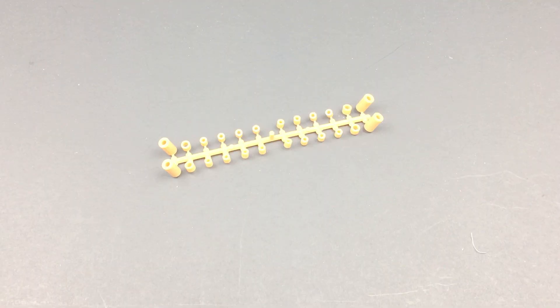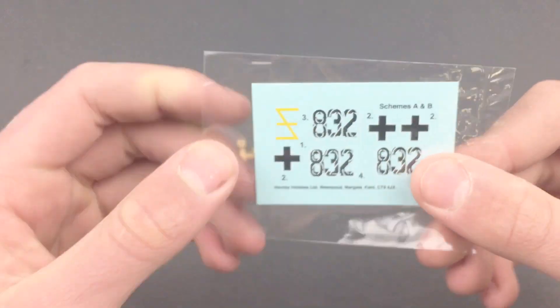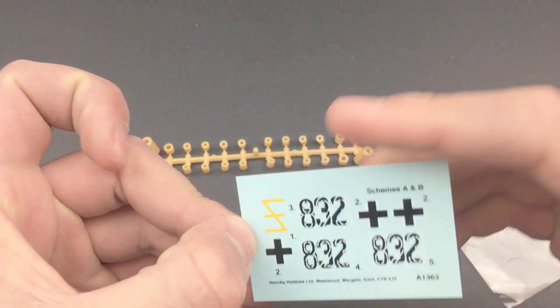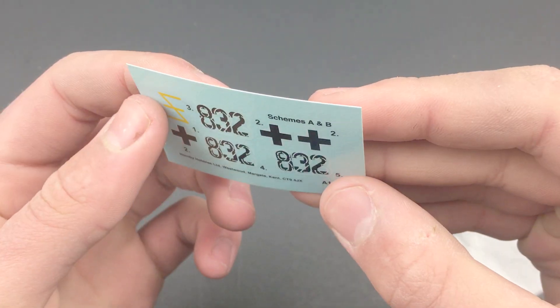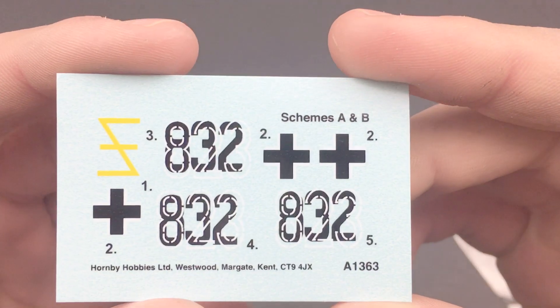Next up we've got the polycaps — the four longest ones will not be used. We have the decals, which are less than exciting; there are only seven of them. They are nice though — thin and glossy, so they should go on easily. I'll probably only be using the German crosses since you can't really put a ton of decals on Zimmerit.